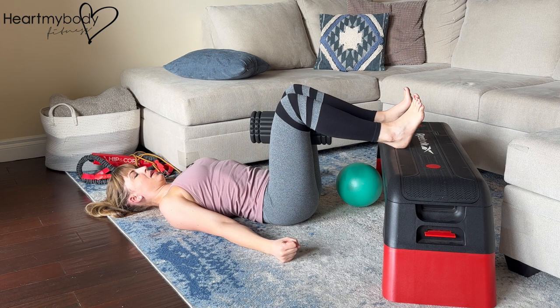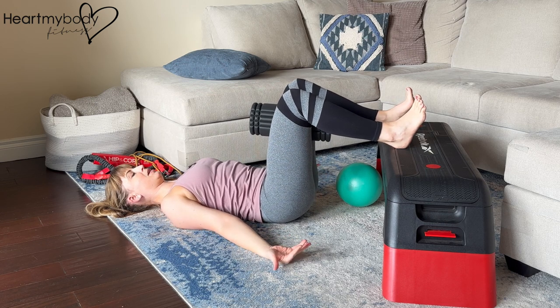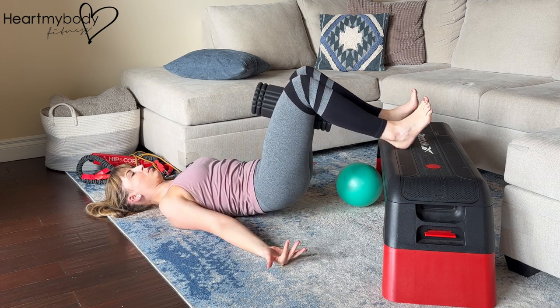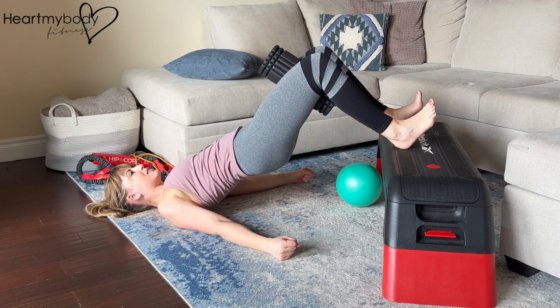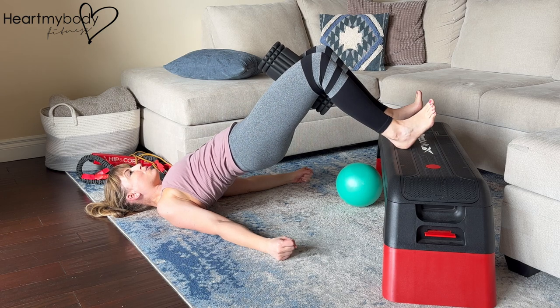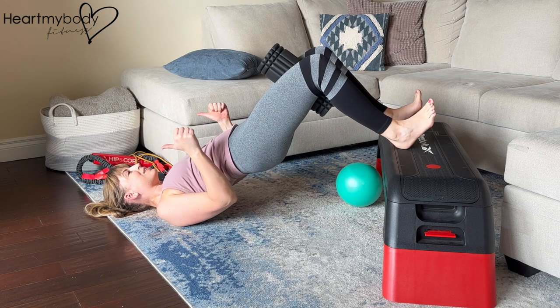Inhale, and as you exhale, scoop your hips up, squeezing your glutes, driving your heels down into that elevated surface, and pulling your heels in toward you.